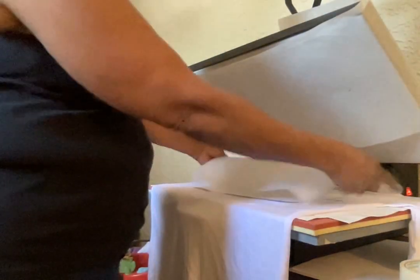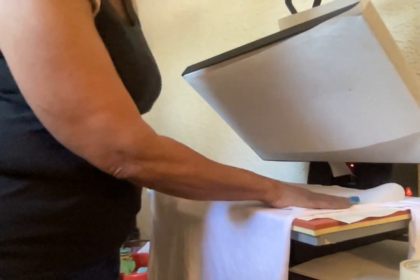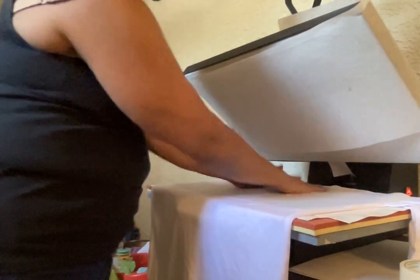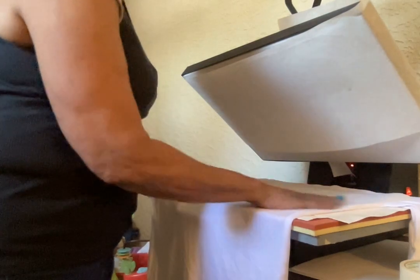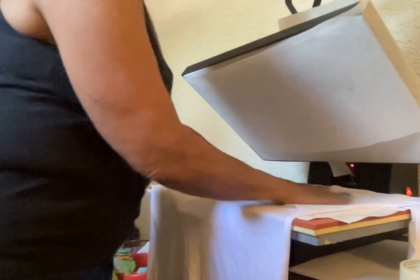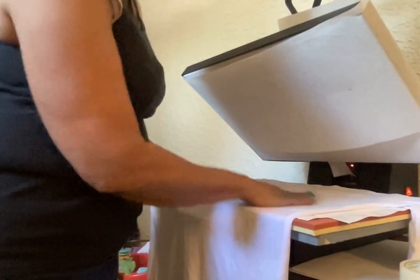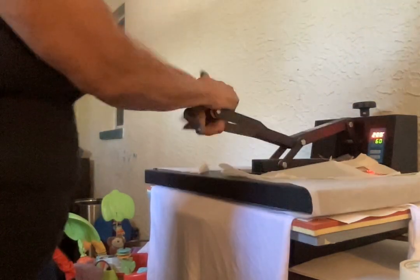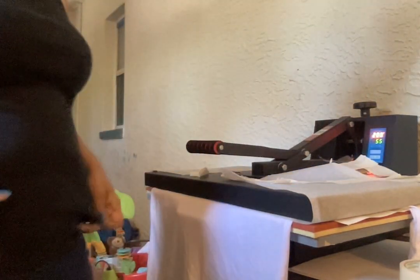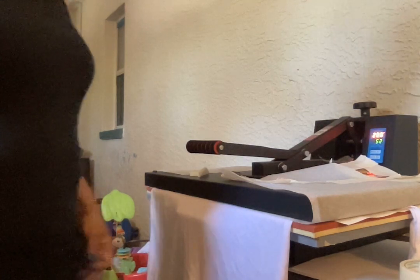Now to protect the top of my heat press, I'm going to put another piece of parchment paper on top of the design. That will help eliminate the ink from getting on the top of my heat press and ruining it. So now I'm going to bring this down on heavy pressure, 200 degrees for 60 seconds, and let's see how this design turns out.